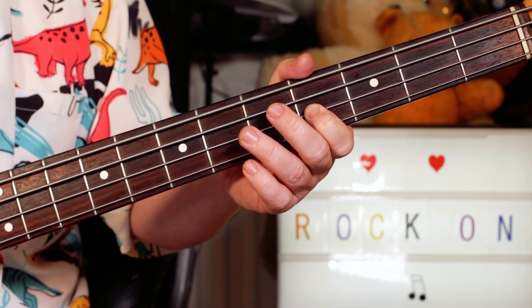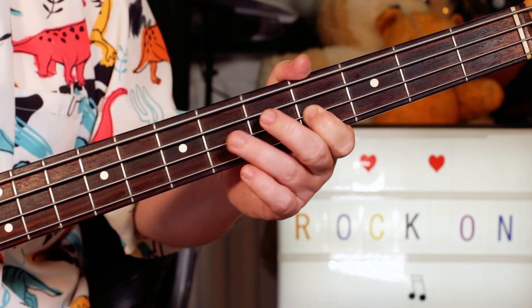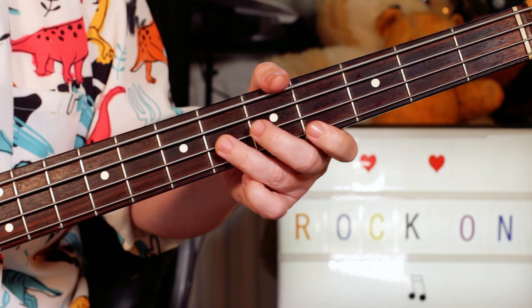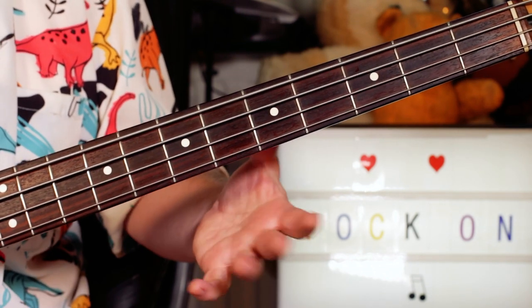That kind of stuff — just F sharp, G sharp, C sharp, G sharp. Four, six, four, six on the D and G strings.